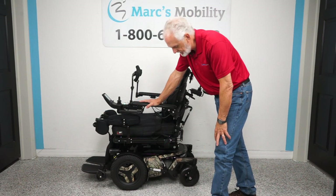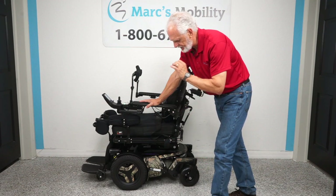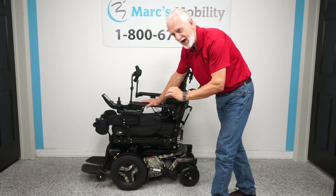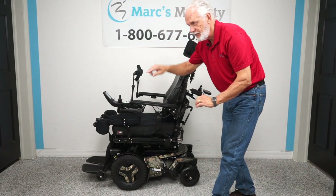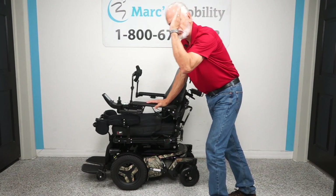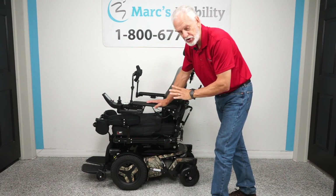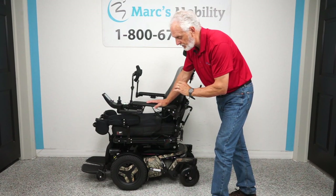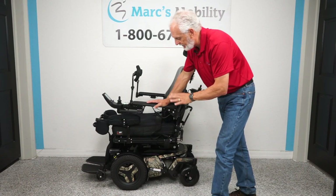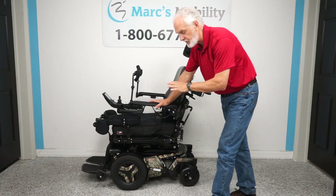This is going to be a long video because there's a lot of stuff on this chair. This is the mac daddy of all power chairs — this is the Permobil F5 VS, for Vertical Standing. This chair will take a person from a sitting to a standing position, and you can drive it while standing. It's the most popular and highest quality chair you can buy if you want a standing power chair. This chair has seven miles on it, it's a year old, a 2022 model.